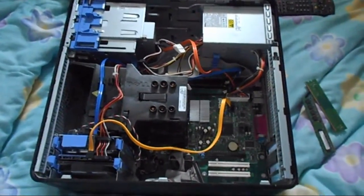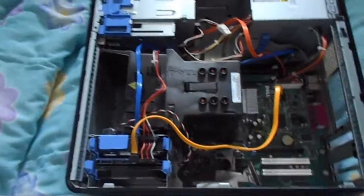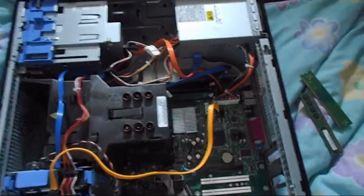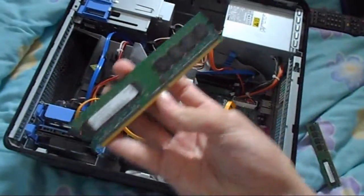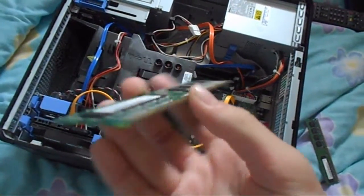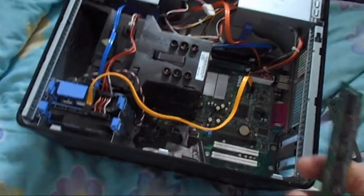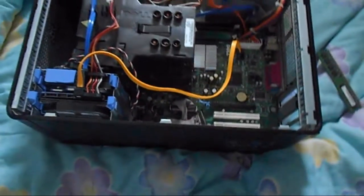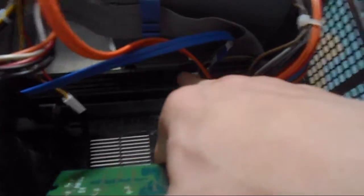Hey, what's up guys. In today's video I'm going to show you how you can add extra RAM into your Dell OptiPlex 745 mini tower. I've got some RAM here — 512 megabyte pieces which I just found lying around — and I'm going to show you how you do it.